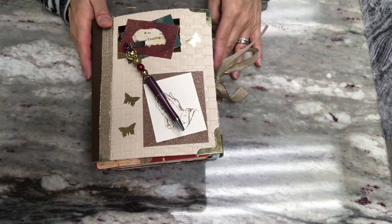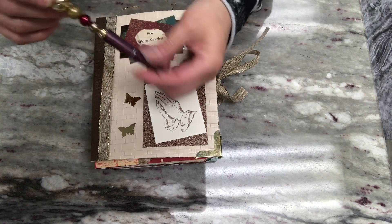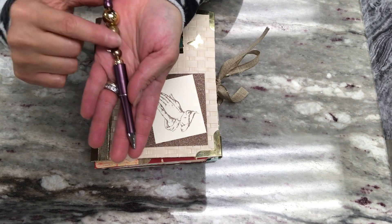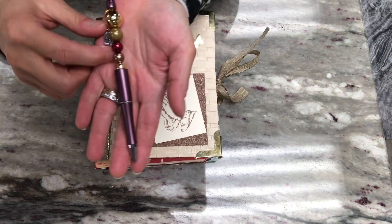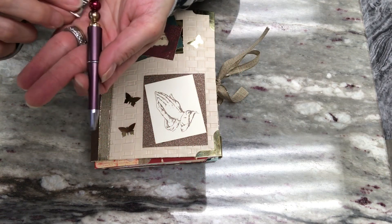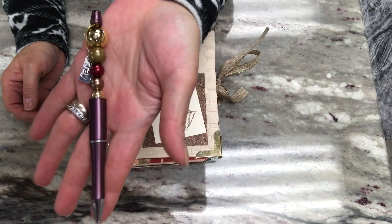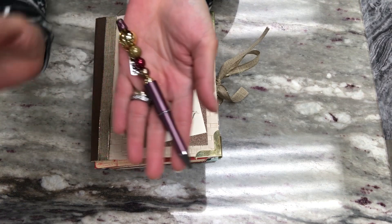Here's the faith journal that a friend of mine ordered for her sister. I'll start by showing you the beaded pen I completed. It has the colors that are in the journal — burgundy, green, and gold — and then the little charm says 'pray.' There's the pen, and the barrel and the very cap of the pen is brown.